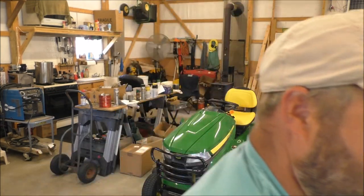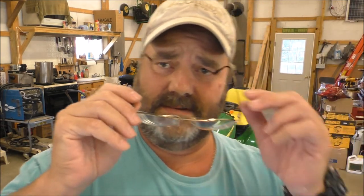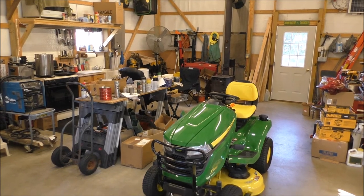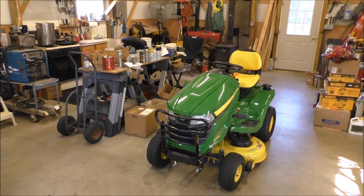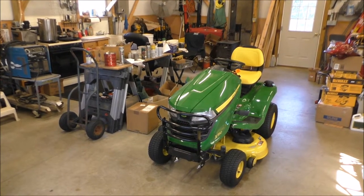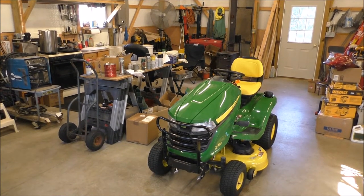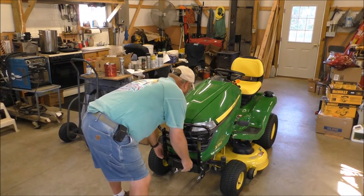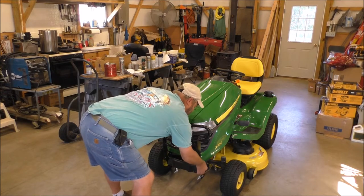We'll probably use a zip tie to secure it somewhere on the tractor where it won't be in the way. We're gonna just plug into it and be done with it. Alright, I'll get my glasses on and go at it. Here she is — the John Deere 2017 x350. First of all, we gotta take the front brush guard out of the way.